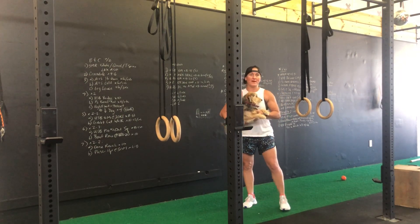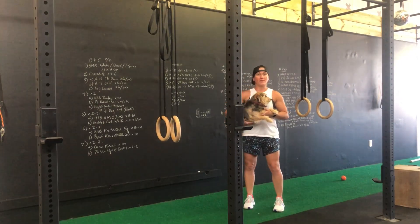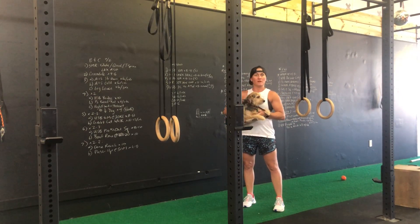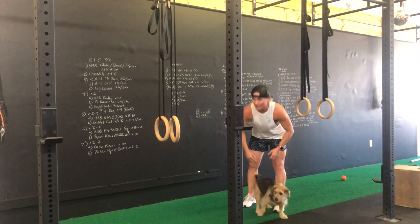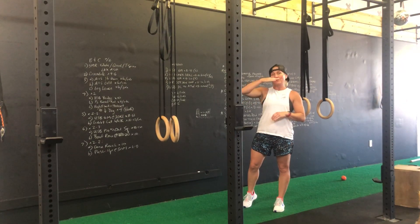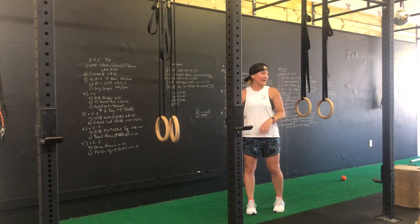I'm going to show you all a simple pairing as a mechanical drop set using basically what I call a parallel ring row and a bent ring row. In the parallel ring row, the goal is to get the body basically parallel to the floor and row up. Not too complicated.